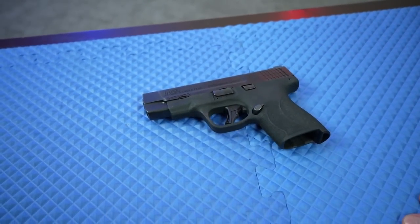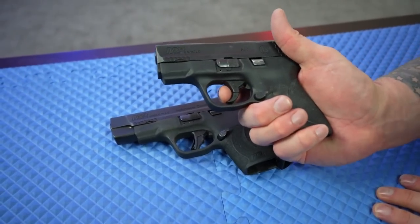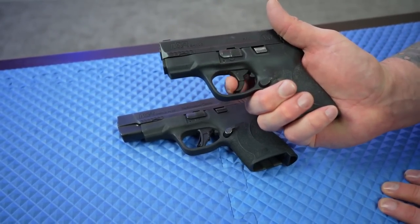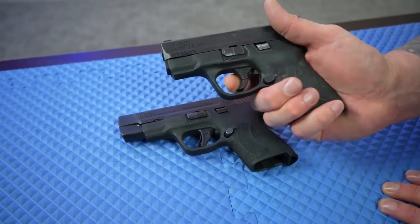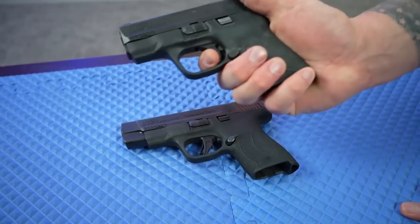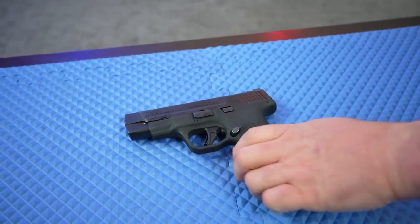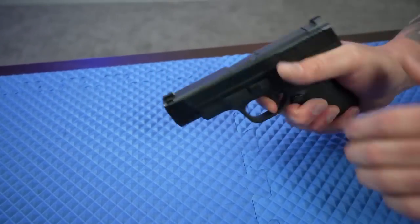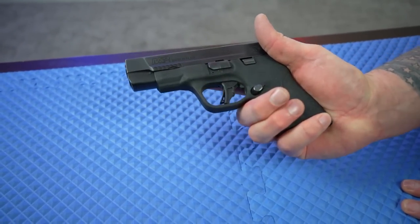The old trigger — this one has had a little work done — was very mushy. You'd press through it, it had a little bit of mush, and the reset wasn't horrible but it's nothing like the new one. The new one is bone stock the way it comes — just a great, great trigger.